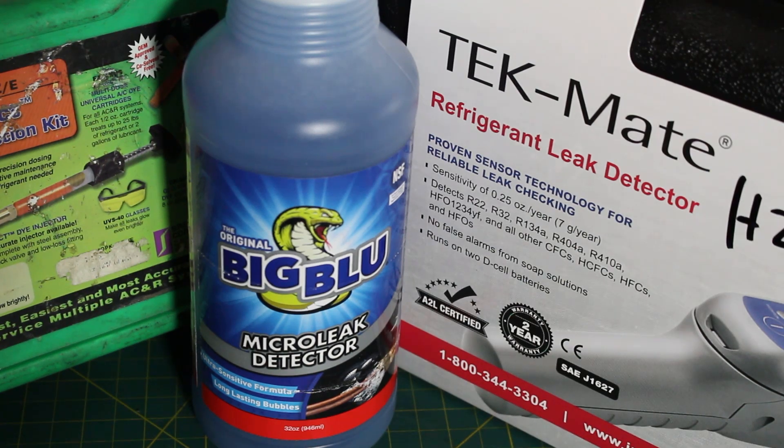Hello everyone and welcome to Jumper Man Tech, where we specialize in HVAC but do everything DIY. Today we're going to be going over the top three refrigerant leak detection methods.